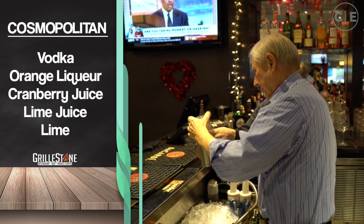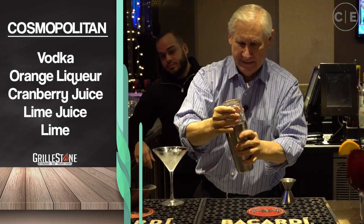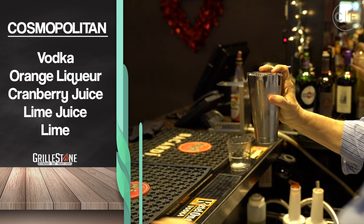All right, so now to get this off, you've got to hit it right here on the side — there you go. All right, so now pour it into the glass.